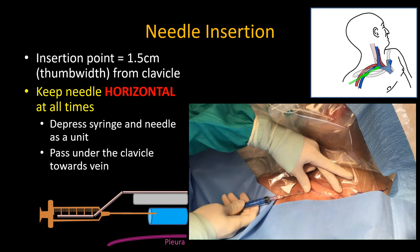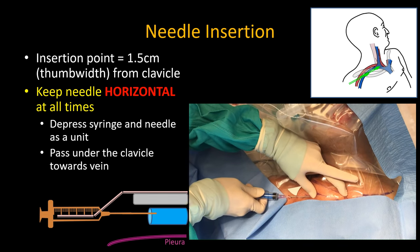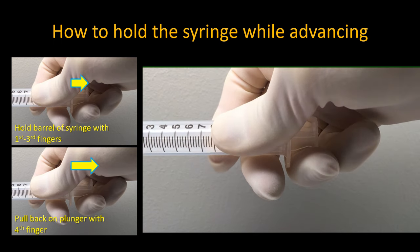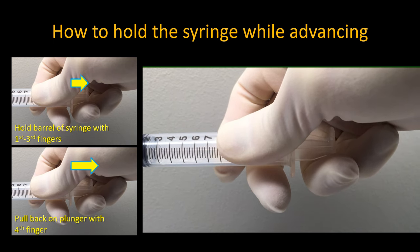The needle is inserted, the clavicle is touched to ascertain its depth, and then pressing down with the thumb on the needle tip and shaft and with the hand on the syringe, the entire unit is advanced parallel under the clavicle. Note that if you remain too close to the clavicle and feel yourself scraping along the underside of it, you may pass above the vein and miss it. It's important to be sufficiently deep. Hold the barrel of the syringe firmly with thumb, index, and middle fingers, and curl your ring finger around the flange of the plunger, pulling back on it gently and constantly.